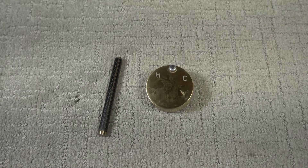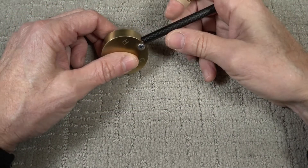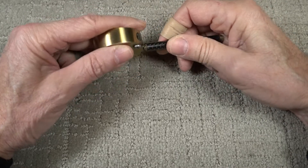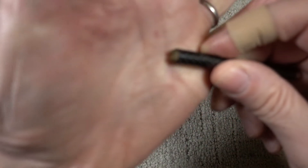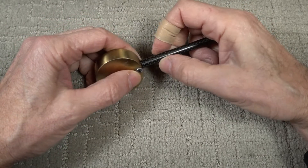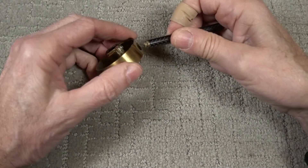My first repair was putting the handle in and running a screw through it to clench it, then Loctiting it — that worked loose. Then I got the bright idea of drilling a hole through the stem, tapping it, running a screw through the hole in the handle, and Loctiting that, but the metal was too thin and it broke off.